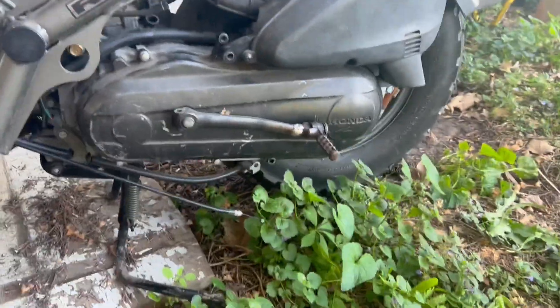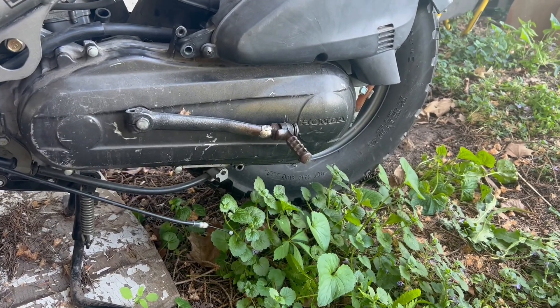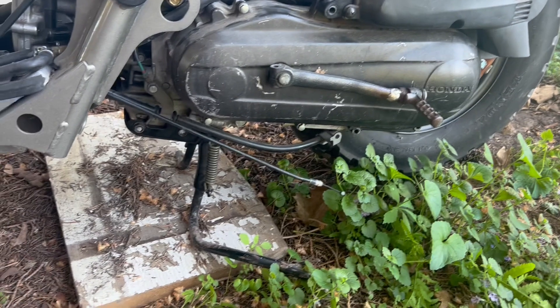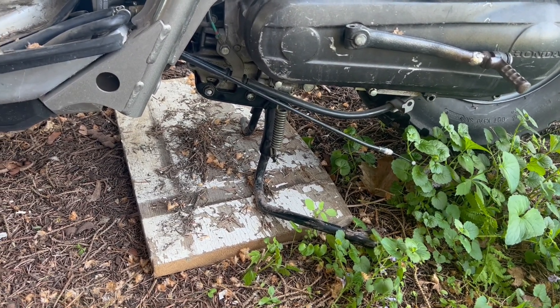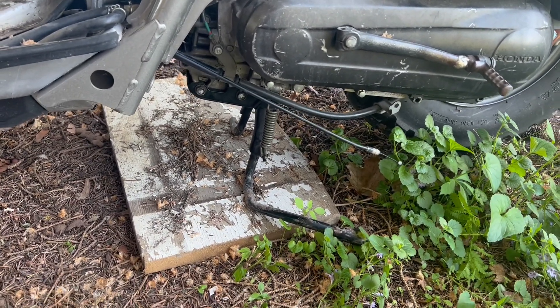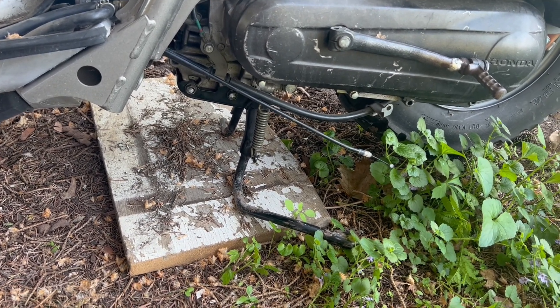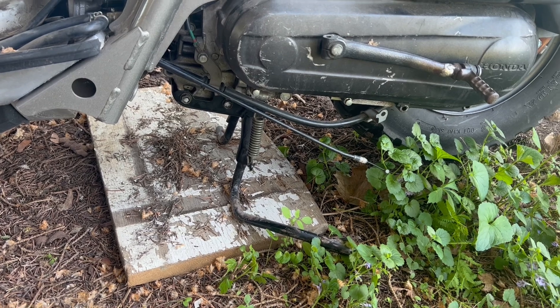I think there are still some things I'm going to have to swap, because with the Metropolitan motor in here sitting on a block, it's a hair higher and the rear wheel is almost touching the ground. I'm guessing that just by doing the swap, the Metropolitan kickstand is shorter, because everything else seems fairly set.